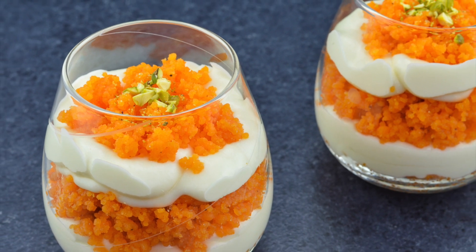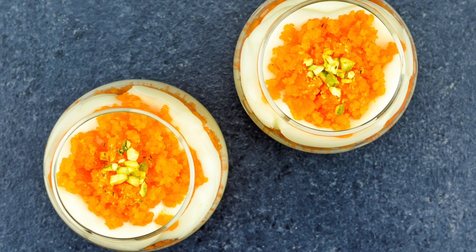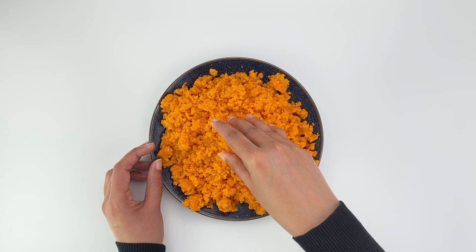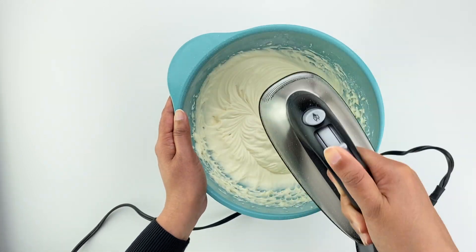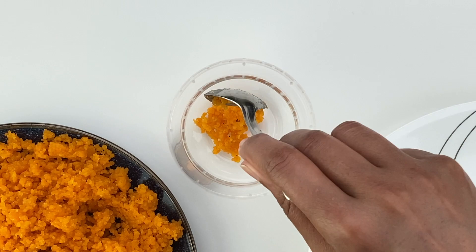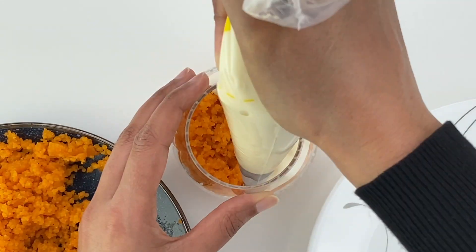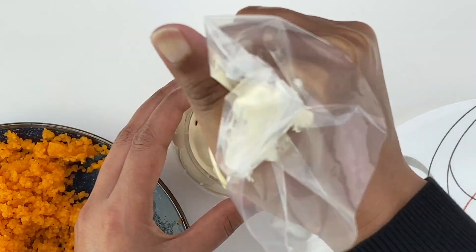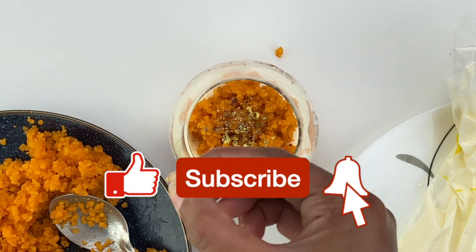Hi guys, welcome back to my channel! Today I'm sharing with you how to make motichur cream cheese cups, an Indian fusion dessert which combines the delicious flavors of rich motichur laddus and creamy cream cheese frosting. This is a super simple dessert to make, and these flavors combine and complement each other so well that you'll simply not be able to stop at one.